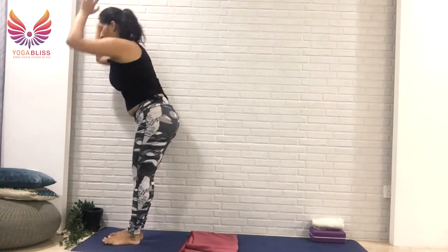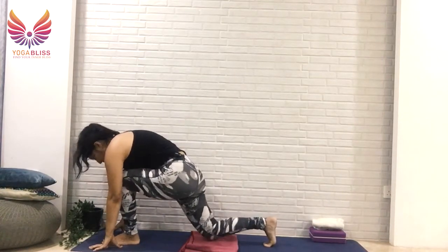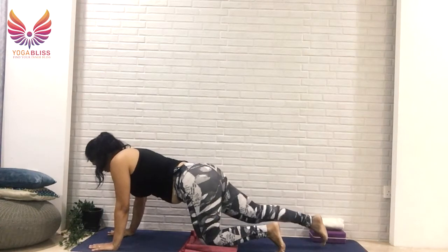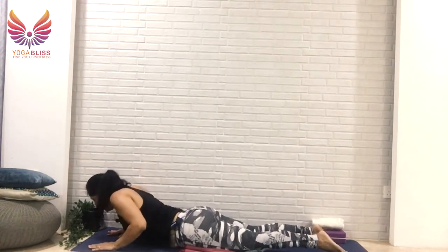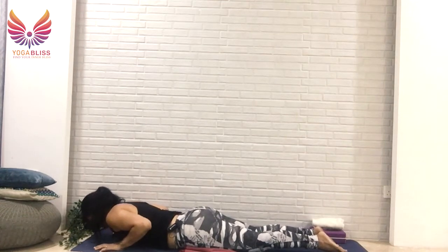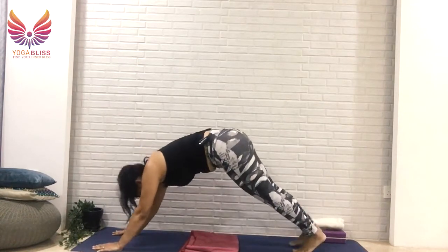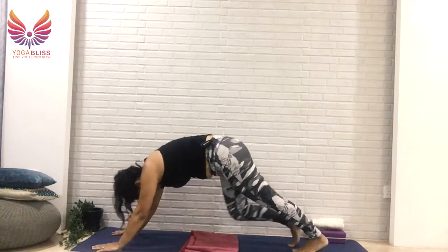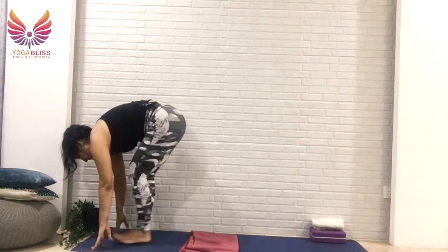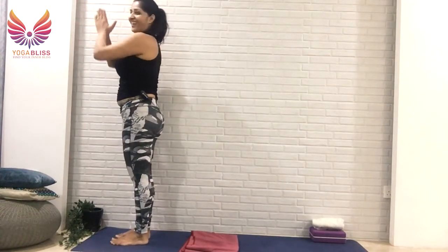Breathe out, fold forward — you can bend your legs a bit here as well. Then take your right leg back and rest your right knee down, then left leg back and rest your left knee down. Relax your toes. Slide your right leg back, then left leg back, bend your elbows closer to the body, chin down. Breathe into cobra, shoulders relax away from your ears. Tuck your toes, breathe out to downward dog. Breathe in, right knee down. Breathe out, left knee down. Step your right leg forward, then left leg forward. Join your hands, go up and back, breathe in. Breathe out, hands at the heart center.